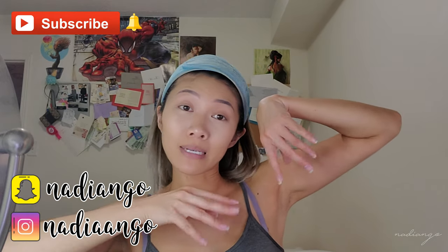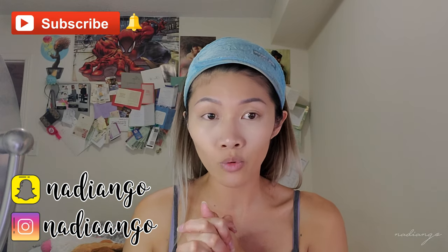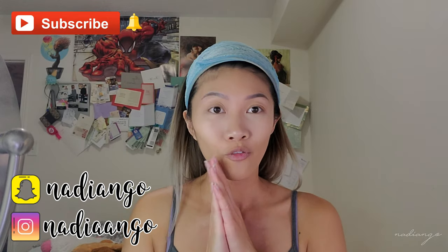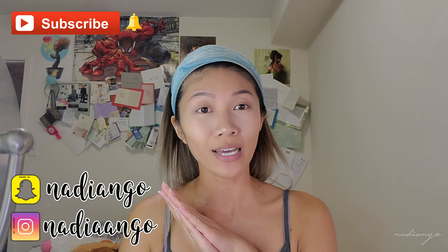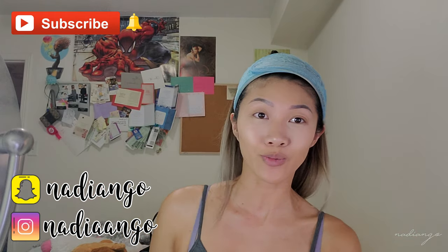I hope you guys enjoyed this video and it helps you figure out which sponge to go for. They both do what they claim — use less product and spread it out. Don't forget to give this a thumbs up and ring the bell notification. Follow me on my social media handles. I hope to see you guys soon and I'll try to make more videos. Have a great night, morning, day — whatever time you're watching this. See you in the next one, bye!